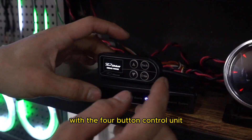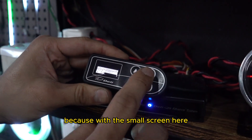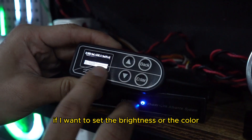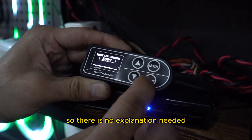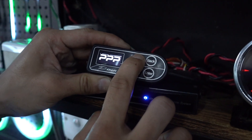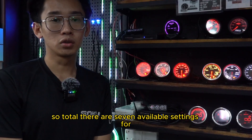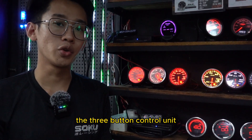With the 4-button control unit, settings is quite self-explanatory because with the small screen, you can see what you are setting. For example, if you were to set the brightness or the colour, it's pretty self-explanatory, so there is no explanation needed. Today, we are going to dive deep into the settings of the 3-button control unit. In total, there are 7 available settings for the 3-button control unit.